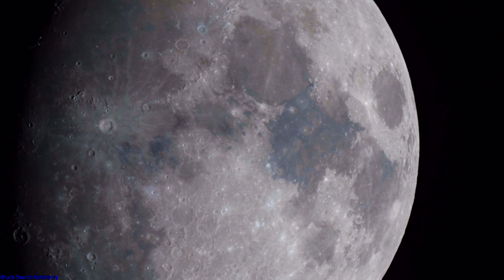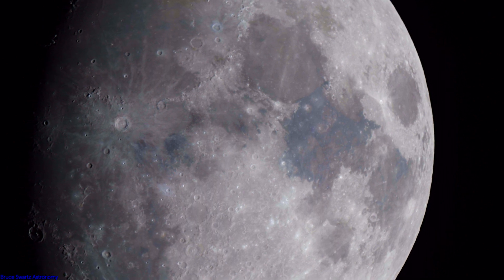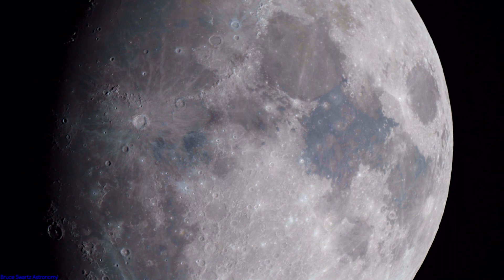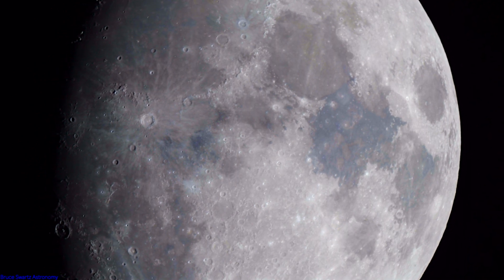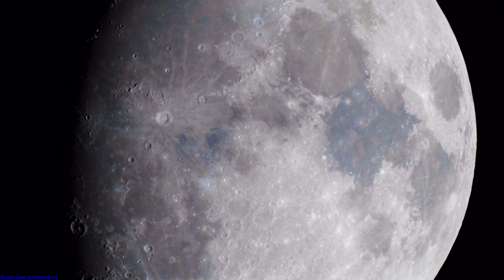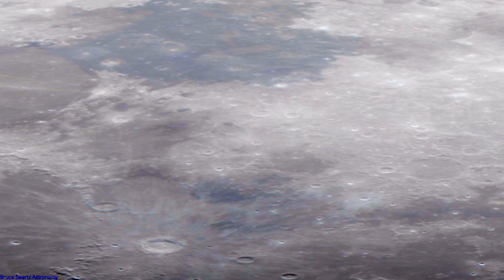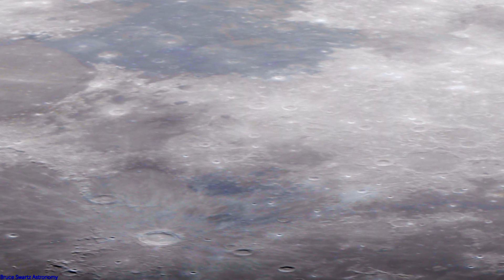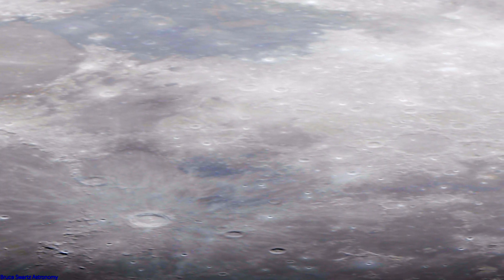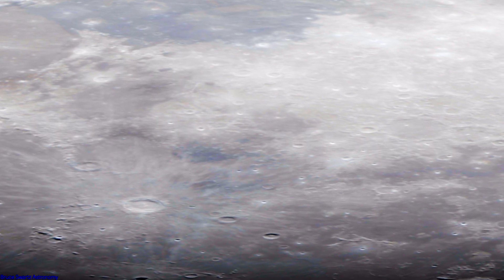Buy yourself a lottery ticket because I just got this brand new D850 from Nikon camera. Look at the minerals, surface color, whatever it may be. We're already seeing it and this is straight up with the camera. I'm seeing color through the back of the telescope in the camera before even processing this.